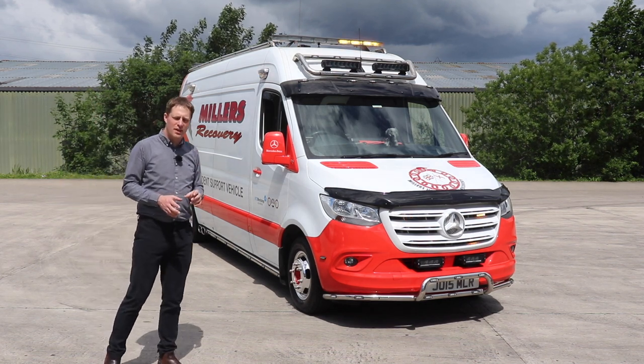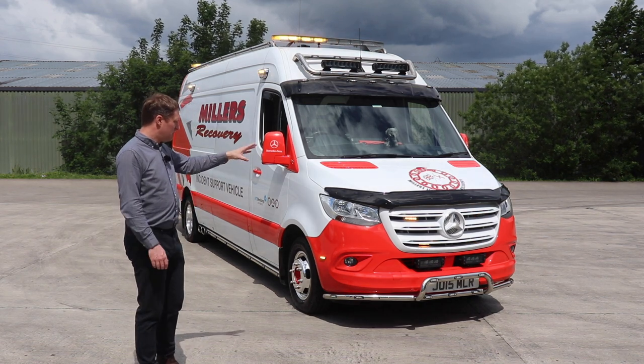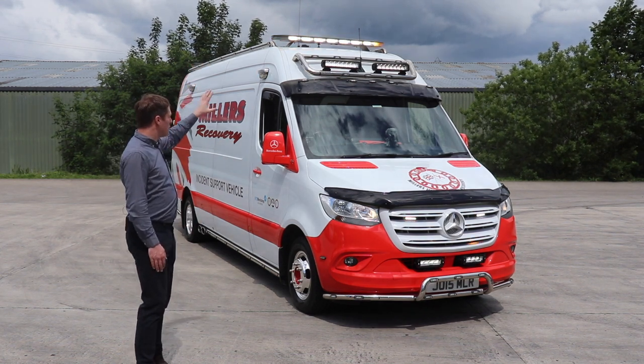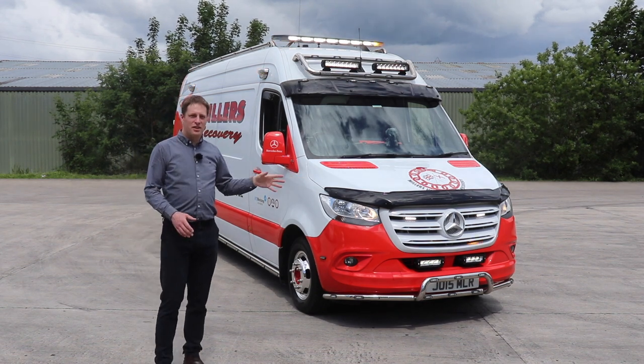Everything that you see on the light bar ties perfectly in with everything else flashing down that side of the vehicle. And we'll show you a little bit more about that later on. But it also means that on this we've tied in a lot of the white lighting on the front. So if you switch on the full beam, you'll see that most of the front of the light bar, all of the driving lamps, and some of the grille lights as well have changed colour.